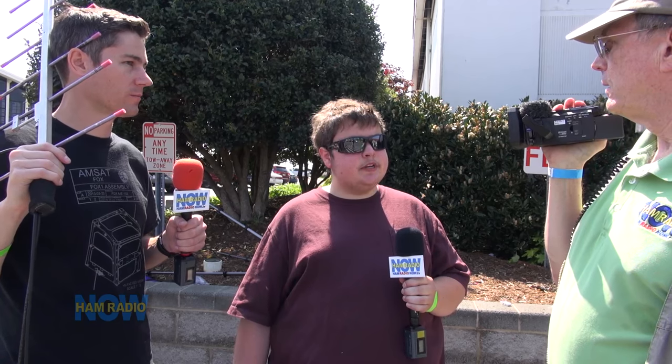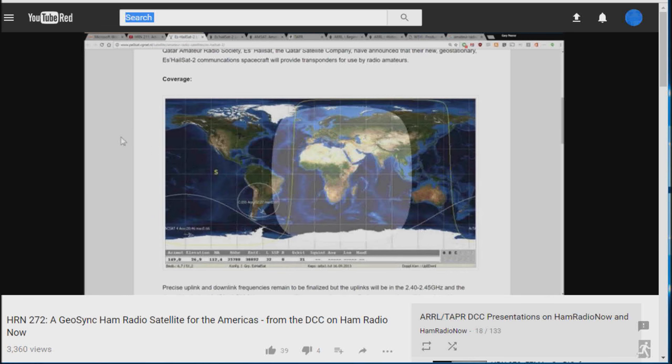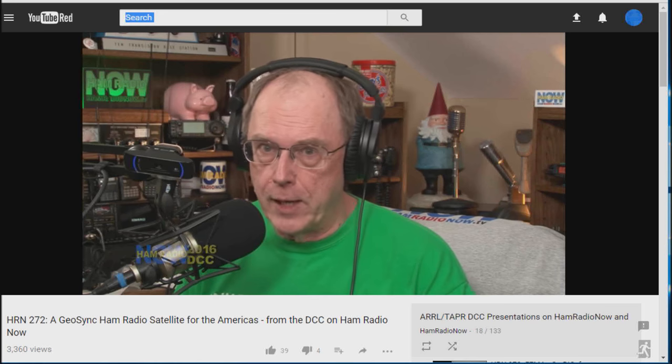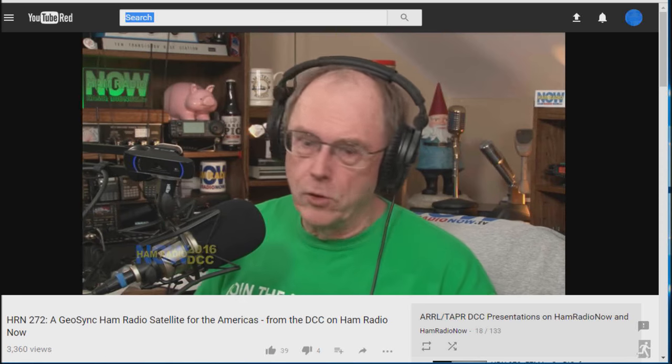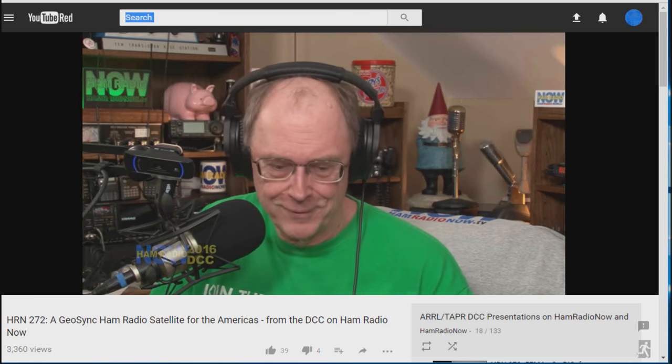The upcoming one is ES-HAIL-2 — it's a geostationary satellite. It's ham radio riding on a cable TV-type communication satellite, going to sit over Europe and the Middle East. It's being launched by the Qatar Satellite Corporation. Its amateur radio footprint will cover all of Europe, getting over into Asia and all of Africa, with just a tiny slice reaching the eastern part of Brazil. Nothing covers the rest of South America or North America at all — so we're happy for you guys over in Europe.